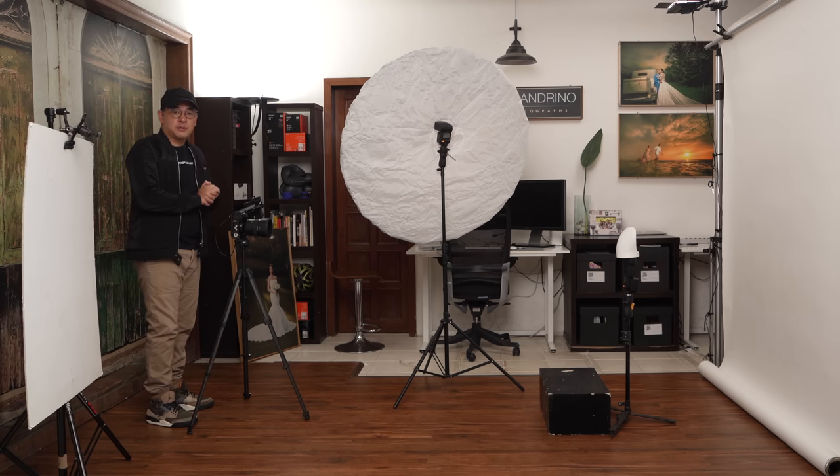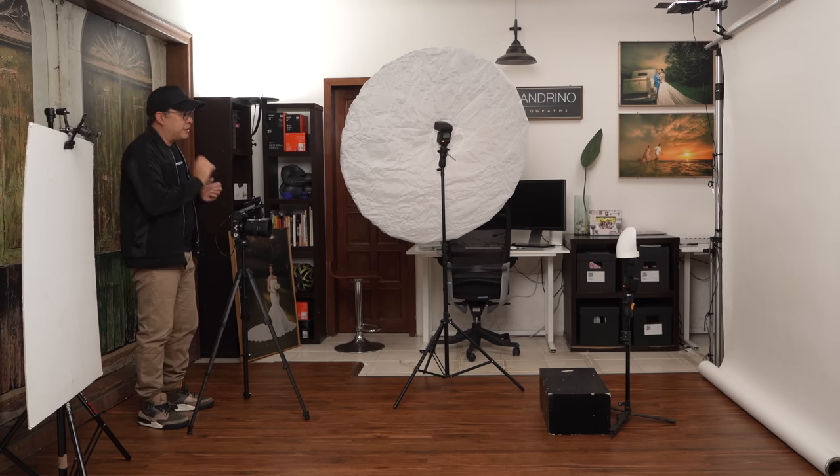It would be better if you were tethered, but for this purpose I want to show you that you can visually see more or less if your exposure is right. To demonstrate, I need to call in my model. Today it's not going to be my wife Coco, but my adorable daughter Juana. We're doing this video because we're required to shoot some headshots of her for her ballet class.